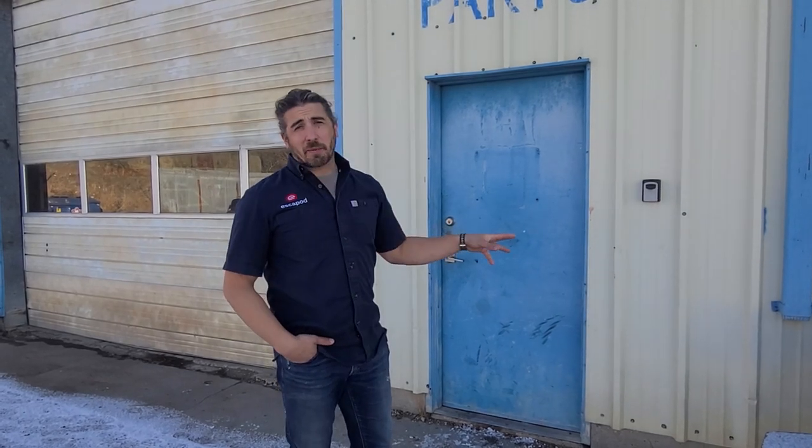We're going to take you to the main shop now. We do all of our final assembly in this shop, and by the time a trailer leaves here it will be finished and ready for you to pick up.